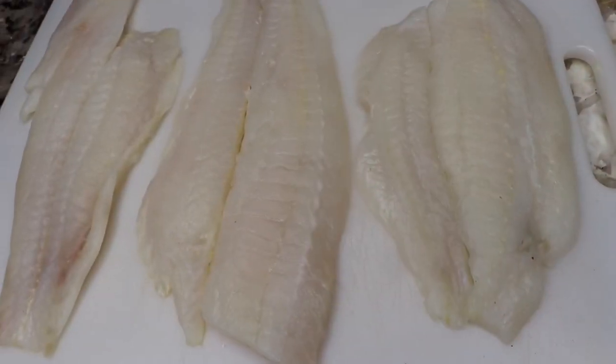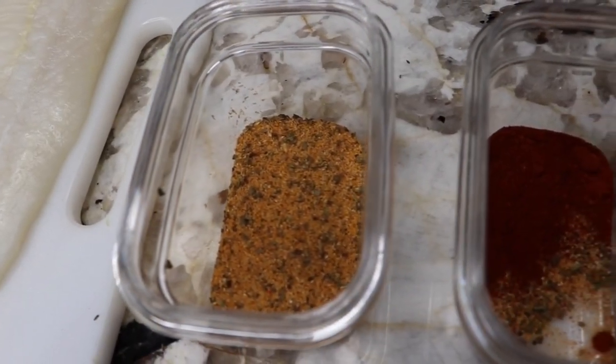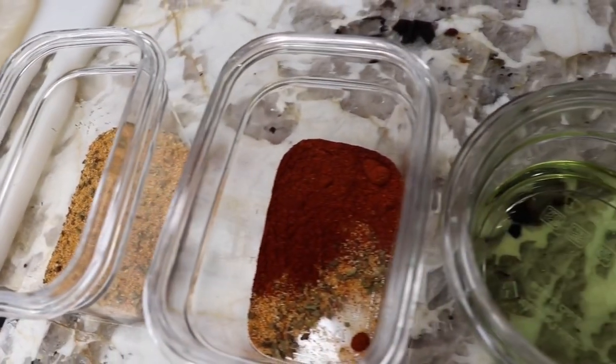All of my ingredients will be listed down below in the description box. I'm just showing you guys a little rundown of everything that I have lined up and prepped.